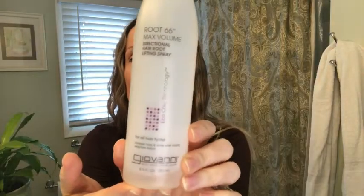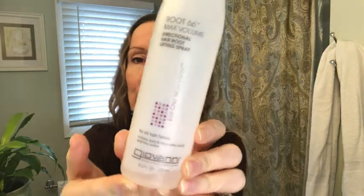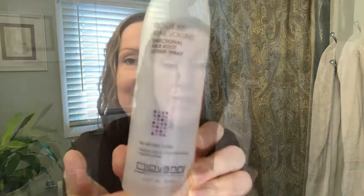Hi, I'm Amy with WTI. If you're looking for lift for your hair, this works wonderfully. This is the Giovanni Root 66 Max Volume Hair Root Lifting Spray. As you can see, I have very flat hair — there's not much lift here — so I need this. I'll show you how well it works.